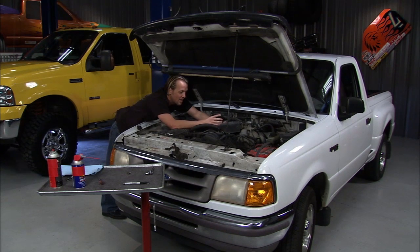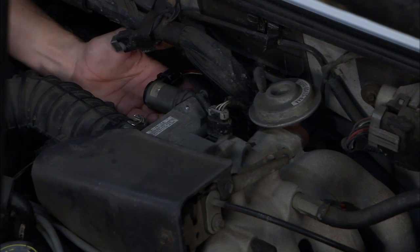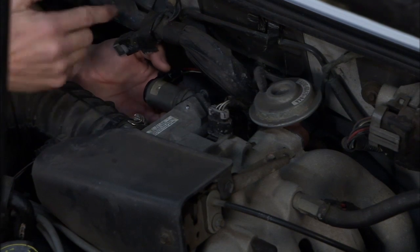One of the issues that some guys have with Fords is with the idle air control, also known as the IAC. It's a little module that's right back here on the back side of the throttle body on this particular Ranger.